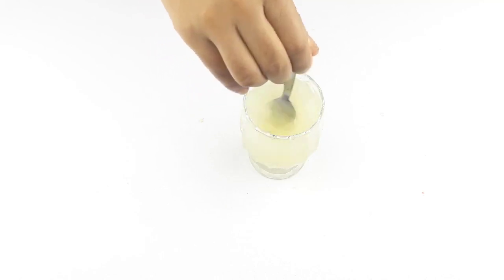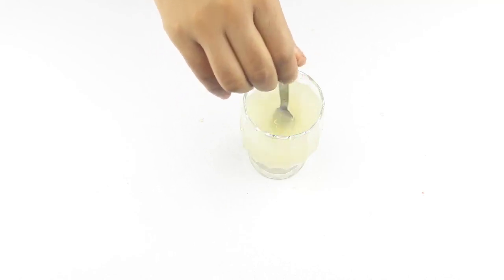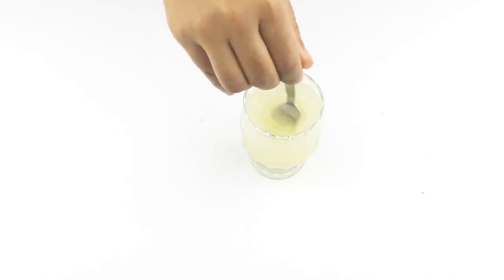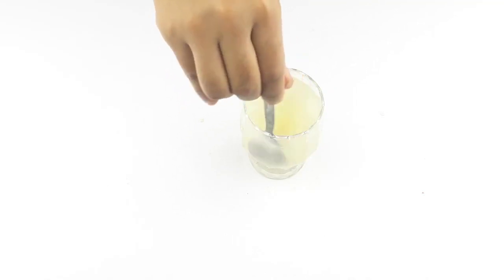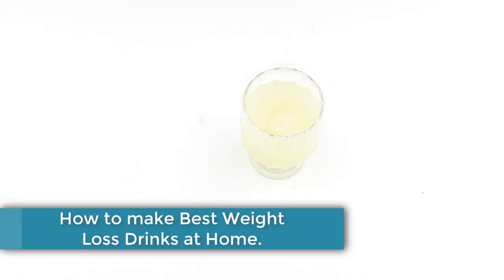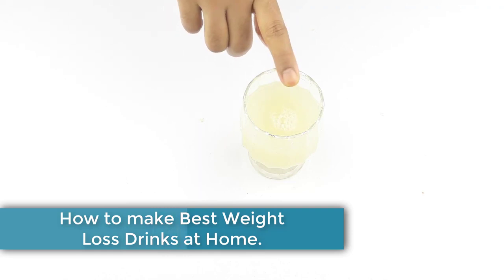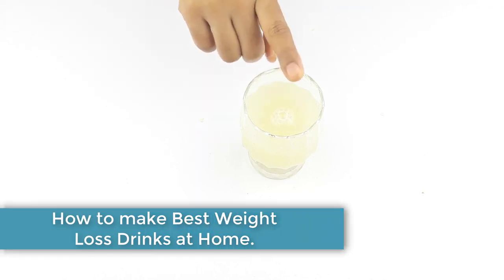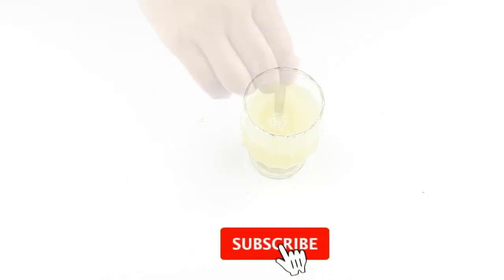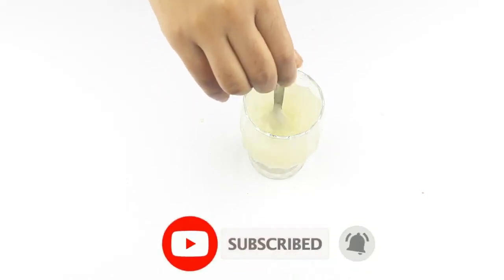Hello friends, welcome to our channel. Today our video topic is how to make the best effective weight loss drinks at home. Before starting, please subscribe to our channel and click the bell icon for more updates.